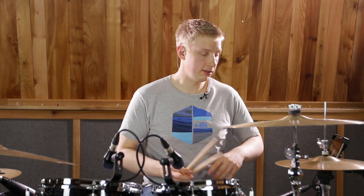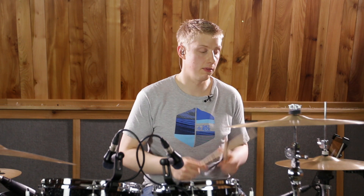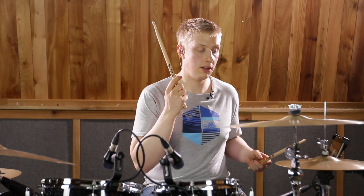A paradiddle is my absolute favorite rudiment. You should practice it in a myriad of different ways till the cows come home because to me it is everything that drumming is. What we're going to do is take a paradiddle and invert it. We have four different options and we're going to choose the third option, which means we play the double at the start. So instead of right left right right, we have right right left right left left right left.